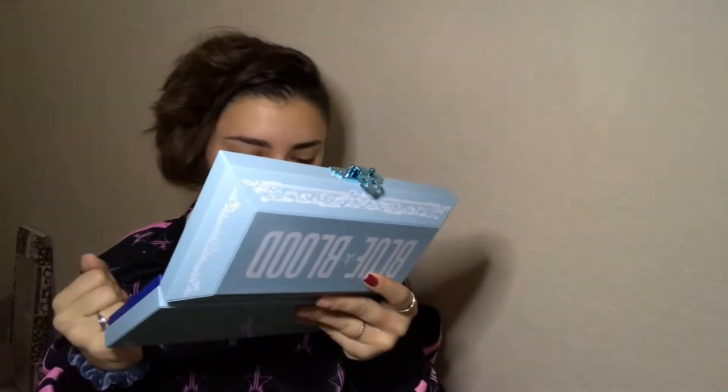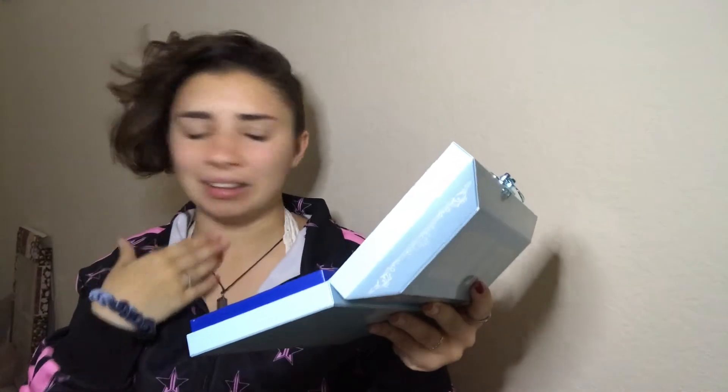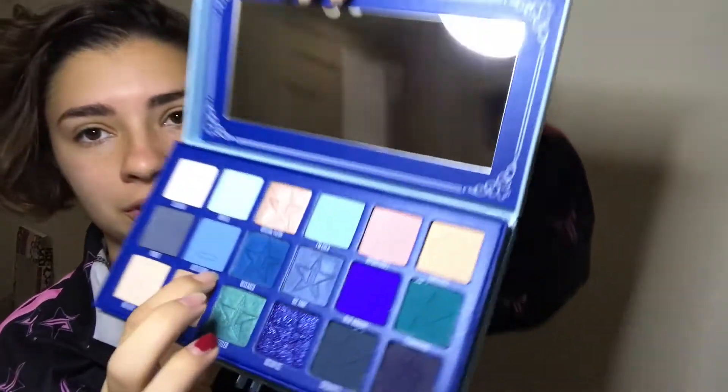And then we have Blue Blood — the color named after the palette itself, which is right here.